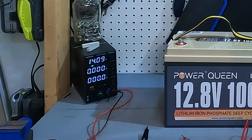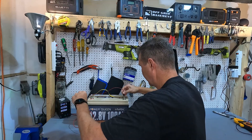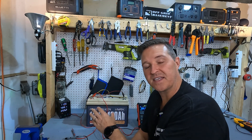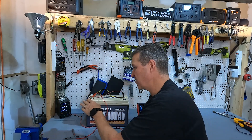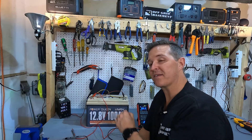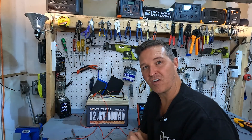There we go, 14.09 volts. Connect up the posts and we'll start turning the amperage up. And now you can see that the bench top charger is charging at 11.45 volts at 4.8 amps, so the battery is starting to get a charge again.